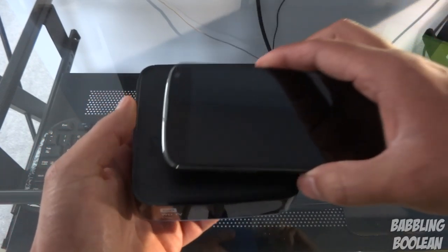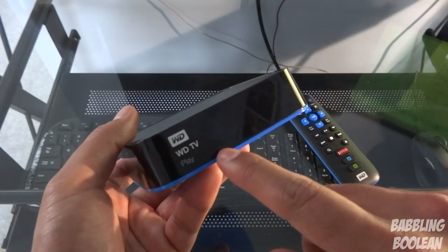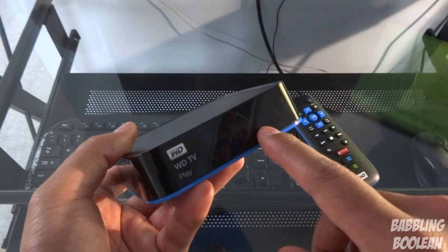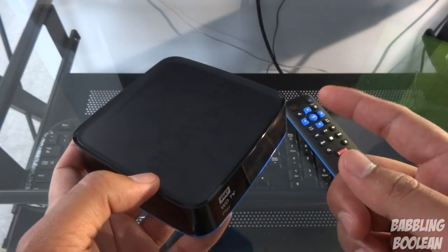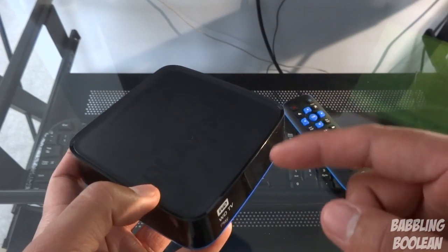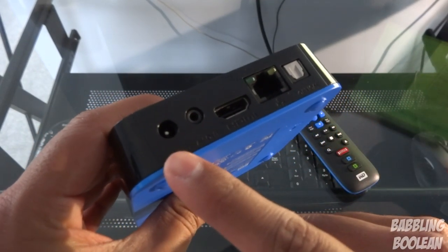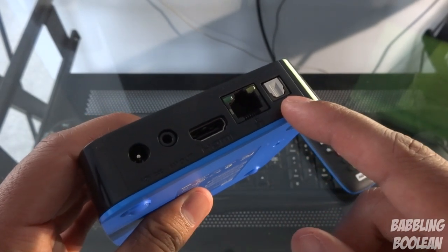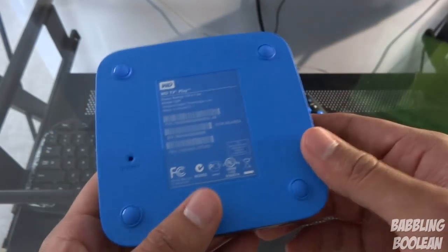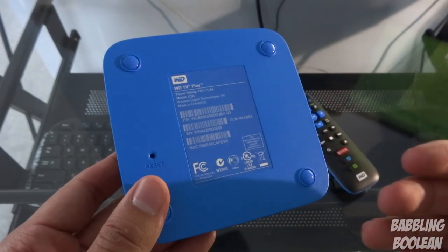Which basically translates to being really really tiny — here it is compared to my Nexus 4. Over at the front you have the remote sensor and an LED notification letting you know the device is on. If you plan to put this on a power bar, every time you turn the power bar off this turns off, and every time you turn the power bar on this will automatically turn on. Over on the right you have a single USB port. At the back you have DC for power, audio/video composite, HDMI output, internet, and optical audio output. Over on the left you have nothing.